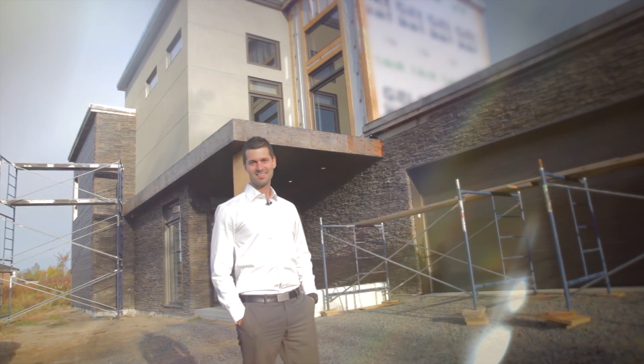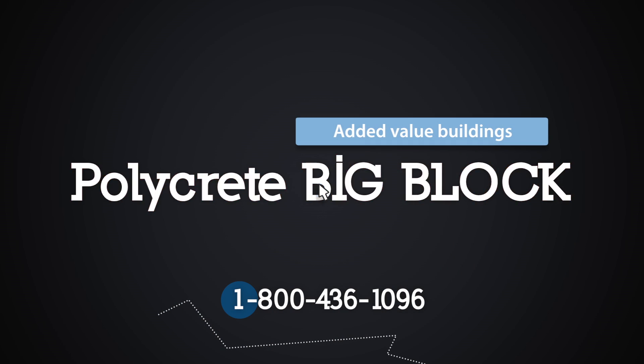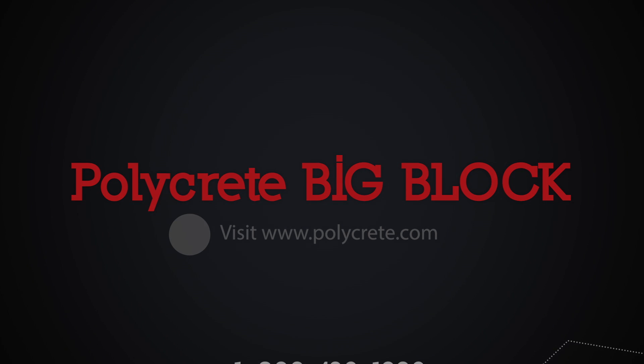Thanks for choosing Polycrete. To join our team, call 1-800-436-1096 or visit our website at polycrete.com.